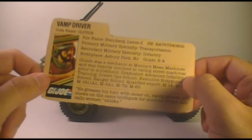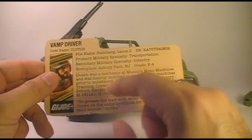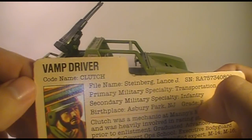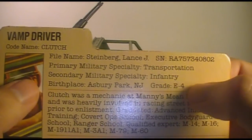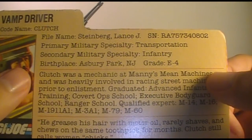Let's take a look at the file card. This was printed on the back of the box that the VAMP came in, and you were encouraged to cut it out because it contained a short biography of the action figure that came with the vehicle. This file card makes Clutch out to be kind of an interesting character. It says VAMP driver, code name Clutch, file name Lance J. Steinberg.